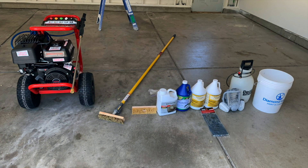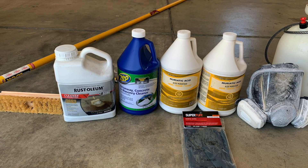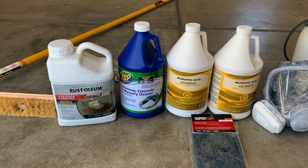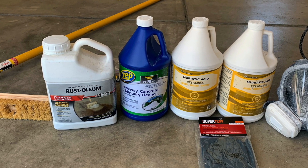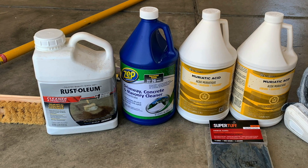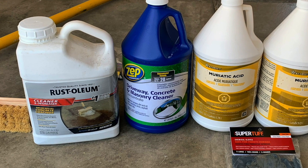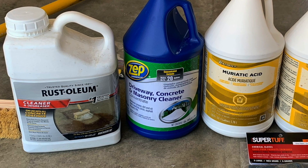The first required preparation step is cleaning your floor and opening up the pores — or removing a thin layer — to create a rough surface so the epoxy has something to grab onto and prevent peeling. You can acid etch or physically grind down the top layer. I used a Rust-Oleum degreaser and ZEP concrete cleaner. My garage is 20 years old, so I poured the Rust-Oleum on oil spots first, let it sit 20 minutes, then scrubbed.